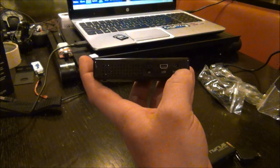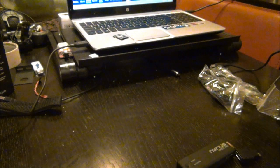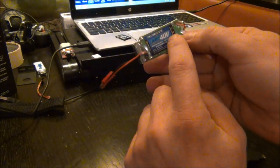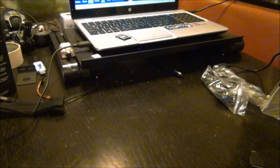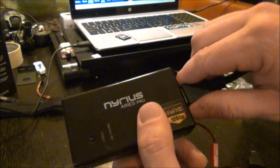It comes with a DC adapter, but what you need is real simple — if you use a BEC, simply make sure it's set on the five-volt setting. You can power it that way, and you need two of them: one BEC for the transmitter and another BEC for the receiver.